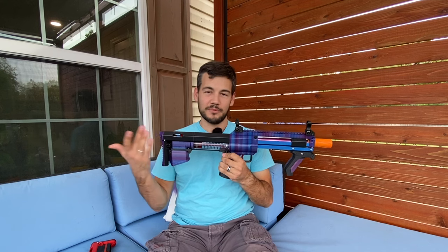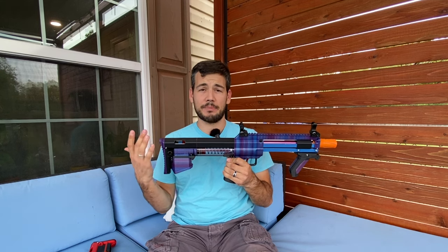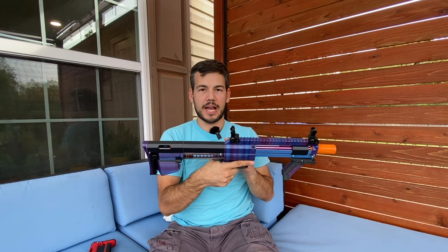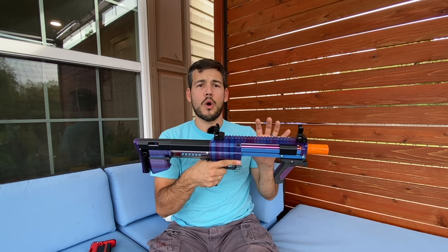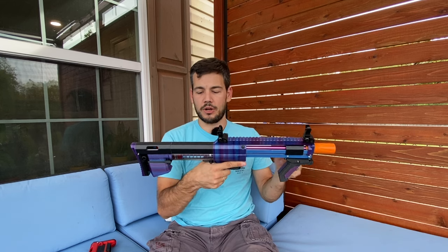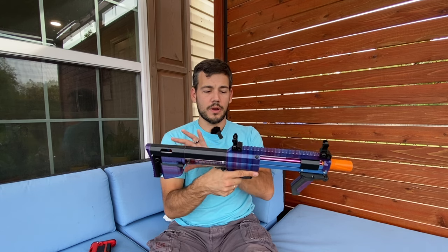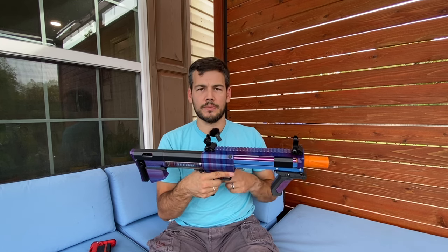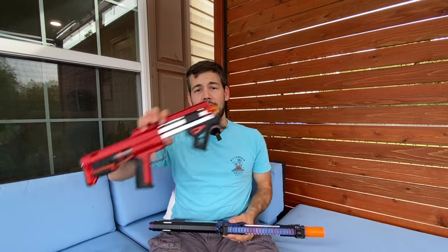The Lynx is a pretty compact blaster because of its bullpup design. It gives you a lot of barrel length for the size, and that's one of the great things about how this blaster was designed. You can get this thing to shoot over 250 fps easily because it can utilize such a long barrel and high plunger volume. But when you try to tune it down to basically under 180 or so, it becomes very difficult to get it to stay consistent because that barrel is just too long to fire a dart out consistently. So that's why we have the Minx.